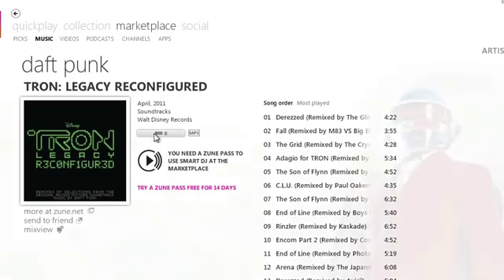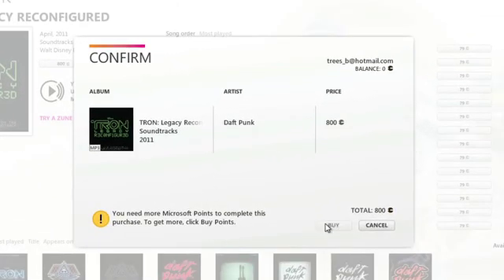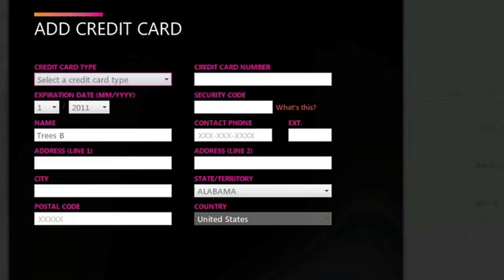Using the Zune software you can also access the marketplace and buy things. It'll put purchases into your collection and then you can sync them to your phone as well. For anything that costs money you'll need a credit card associated with your account; otherwise you can only download free items. You can purchase apps and games here as well. If they're phone-specific you can download them to the phone at a later time with no additional charge.